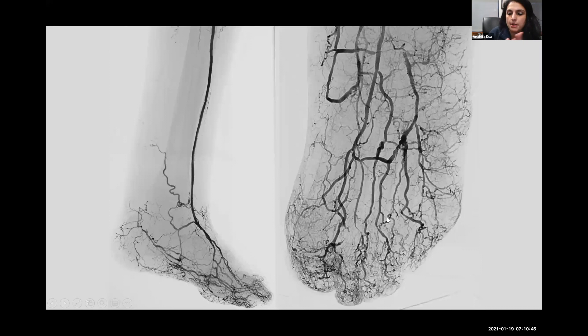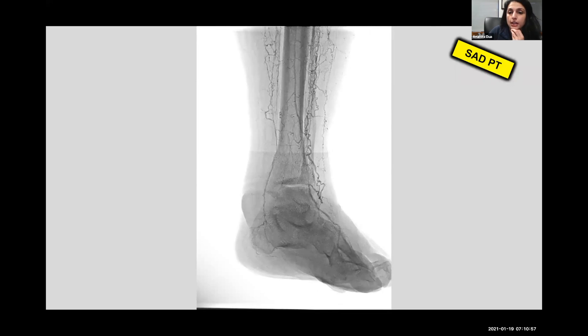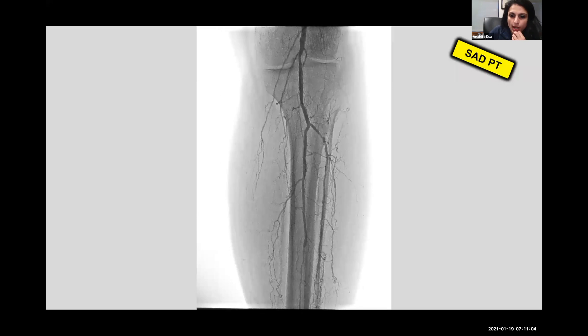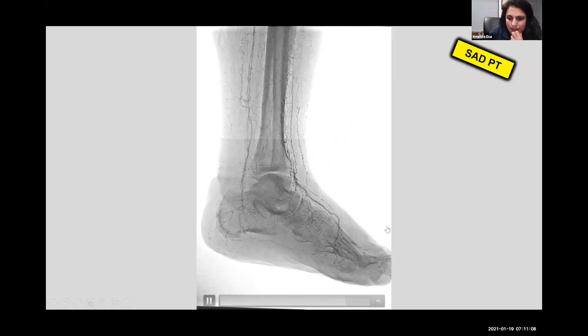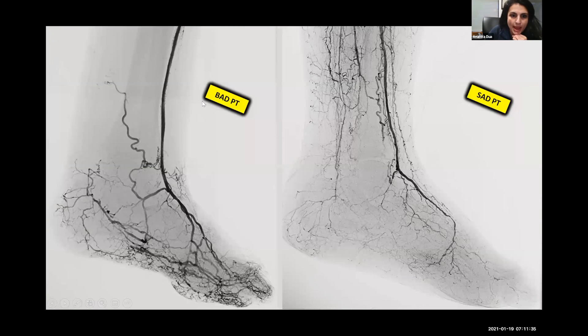This person had big vessel disease — they are NOT a candidate for deep venous arterialization. In fact, if you operated on someone like that you would be hurting them and ultimately cause an unnecessary amputation. Now, SAD disease: the big vessels look okay, but you have almost nothing in the foot. After revascularization, look — nothing in the toes, compared to the previous case. So if this person had a wound on their toe, it would never heal. They might get away with a TMA, but probably not.